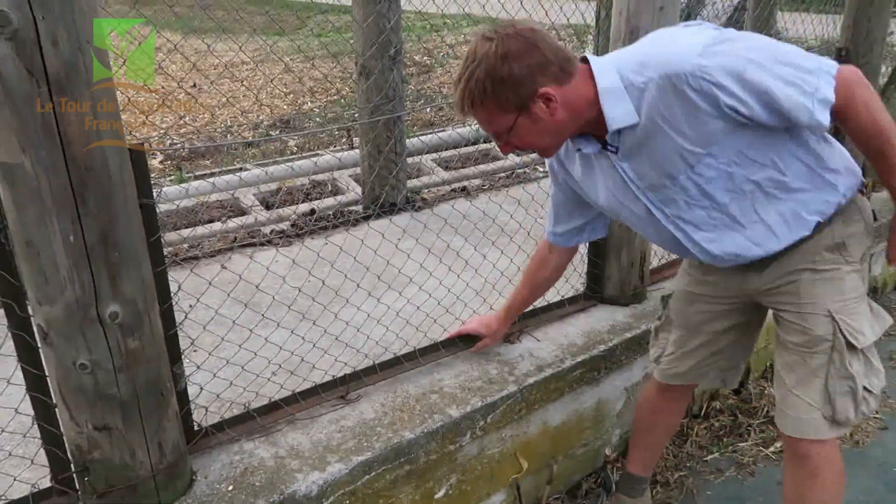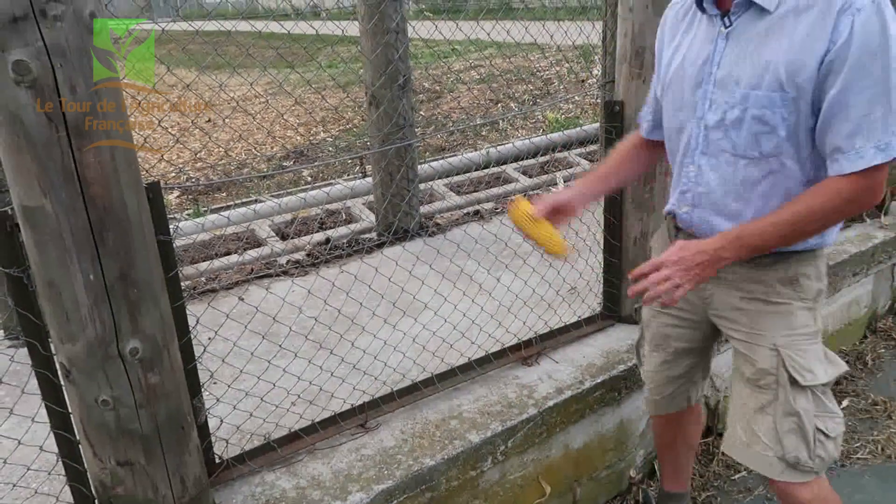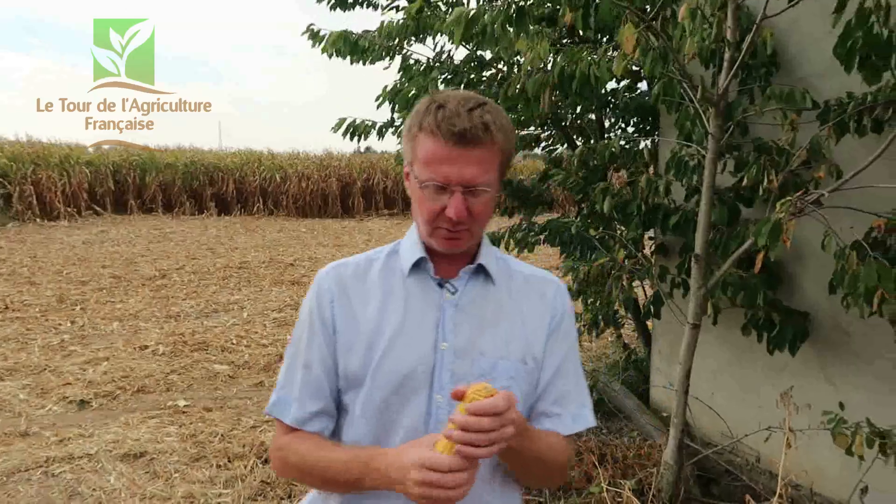On va ouvrir des portes en bas de la cage pour faire couler les épis, et on va les passer ensuite dans une moissonneuse-batteuse, qui va séparer la rafle — la partie rose ici au milieu — du grain. On va garder que le grain. Pourquoi faire ça ? C'est beaucoup de travail, c'est beaucoup plus compliqué que juste passer une moissonneuse-batteuse, récolter tout de suite les grains à la récolte, et les sécher ensuite.